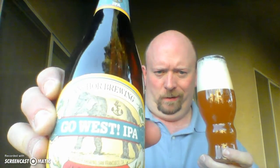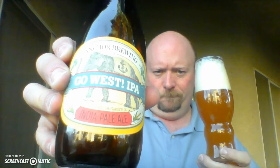Cheers. Oh yeah, this is a great IPA. Somehow it manages to maintain hoppiness and creaminess, and that's a combination you rarely see. Normally an IPA can either go creamy or it can go hoppy, but somehow they've managed to do both with this particular beer. I should be showing you the label — the Go West IPA from Anchor Brewing, I guess, is actually their name.